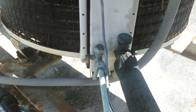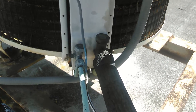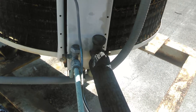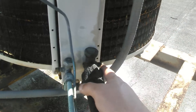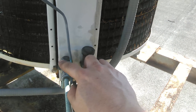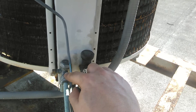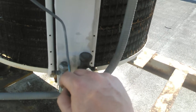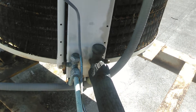Same thing with the high side. This unit is low on refrigerant, so I'm going to leave it low until I change both Schrader valves. My leak detector was detecting a hit on the low side and a small hit on the high side, but I can't tell for sure. Good rule of thumb: replace both Schrader valves — if you're going to replace one, replace the other. They're cheap enough.